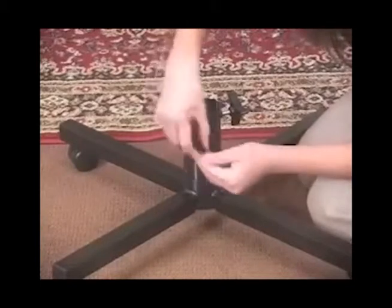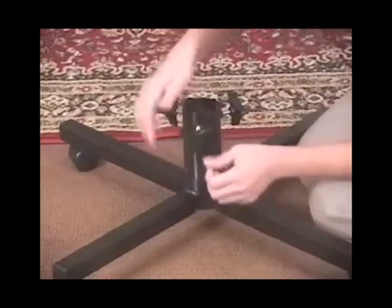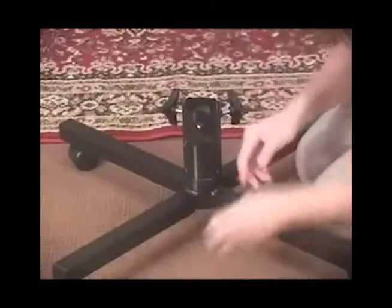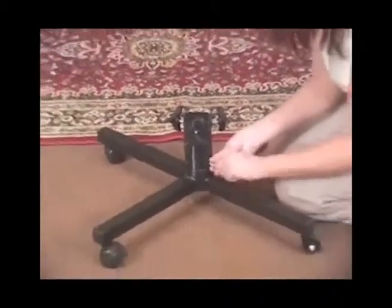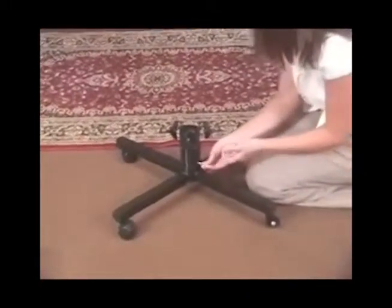If the trunk of your tree is not pointed at the bottom or does not rest completely into the bottom plate of the center collar, use the included second set of threaded bolts for added stability of your tree.